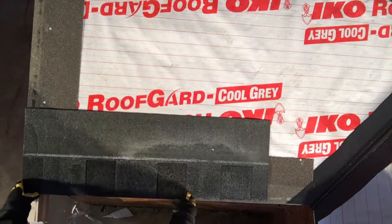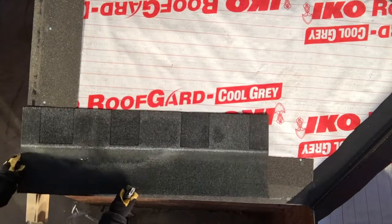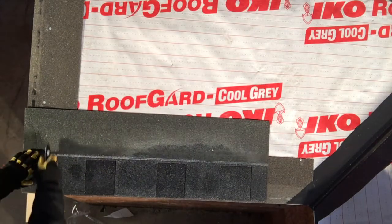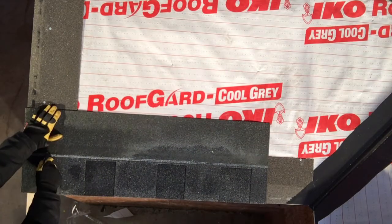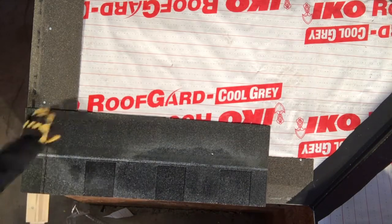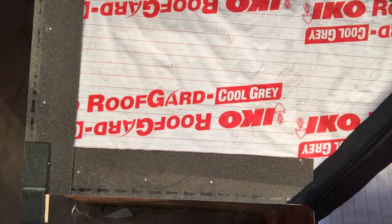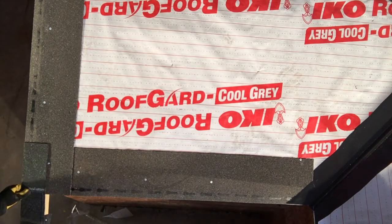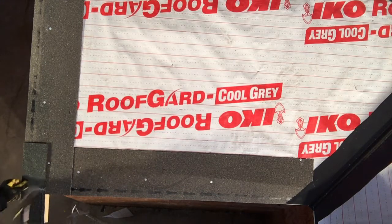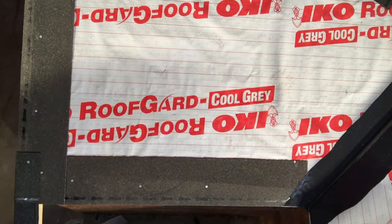Now I'm going to install a small shingle on the rake tail. I want to overhang that tail about three quarters of an inch on either side so it is even with the rest of my roof. I will be putting mastic under this shingle. These have a tendency of blowing away, so I would recommend always putting mastic under your rake tail ends.